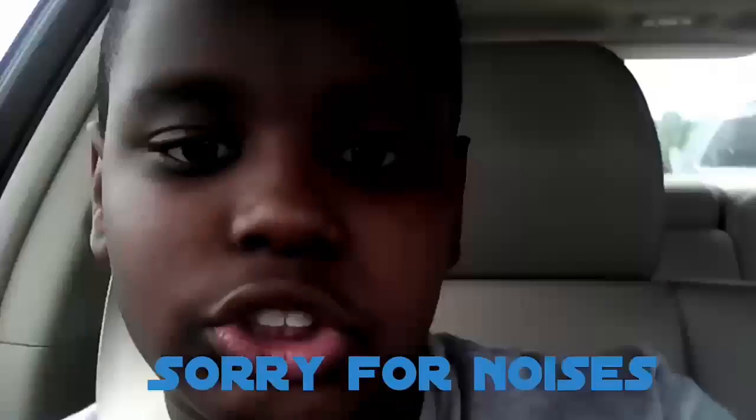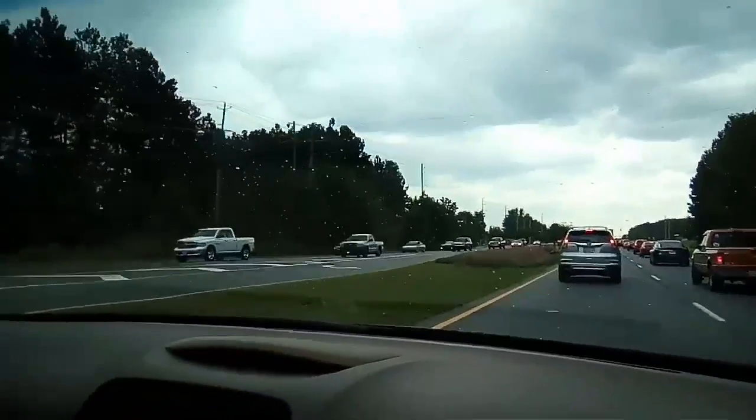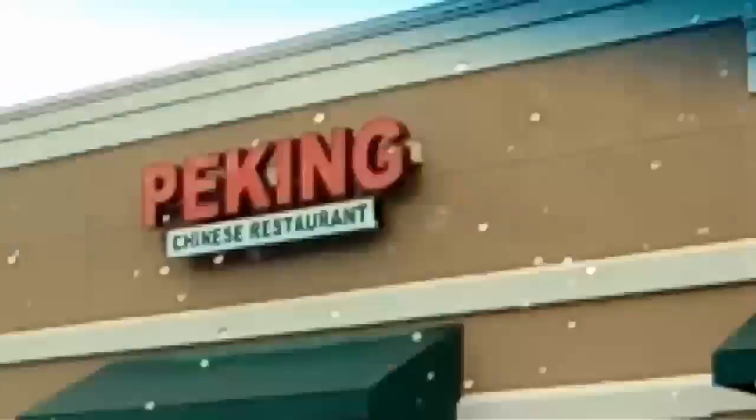There's a school back there, not sure if you guys can see it. We are at Peking now, we got our food from this teleportation truck right here.